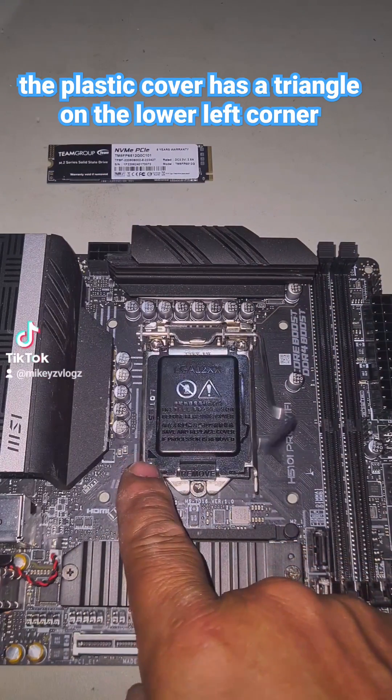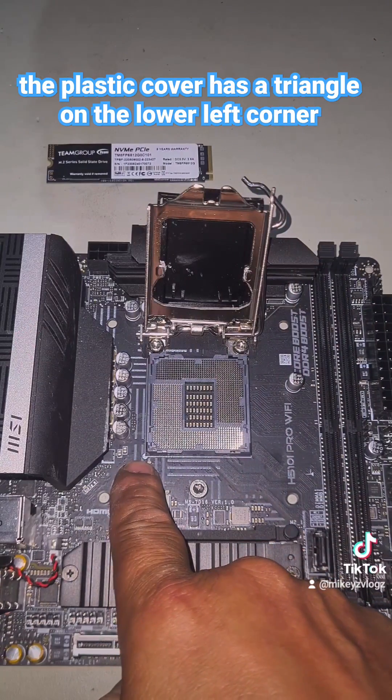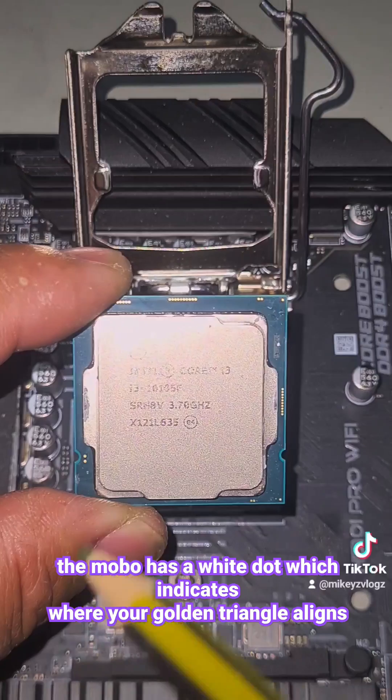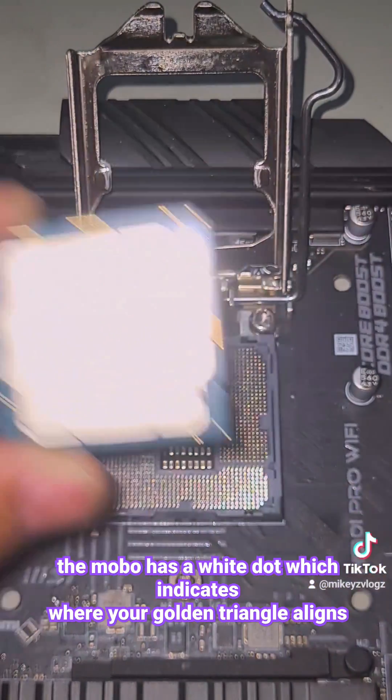The CPU socket will also have a triangle on your black plastic, but this white dot here refers to your golden triangle. Now you line up your golden triangle as well as these notches on the left and the right with your socket's notches on the left and the right.